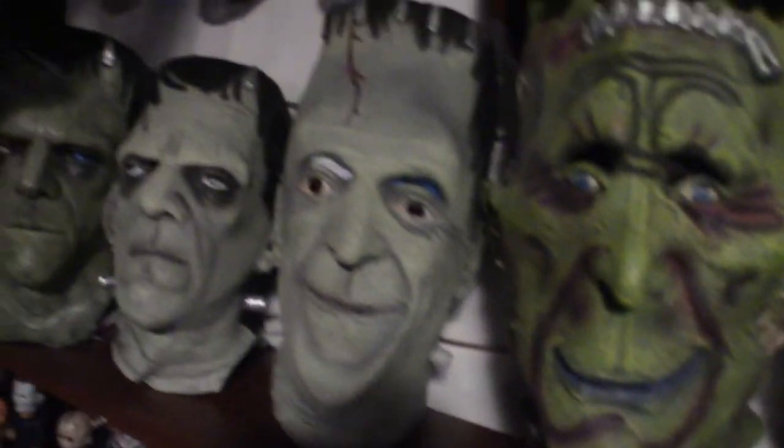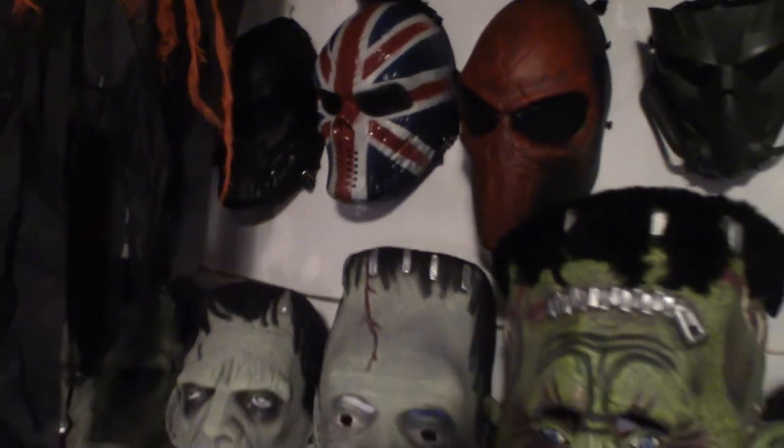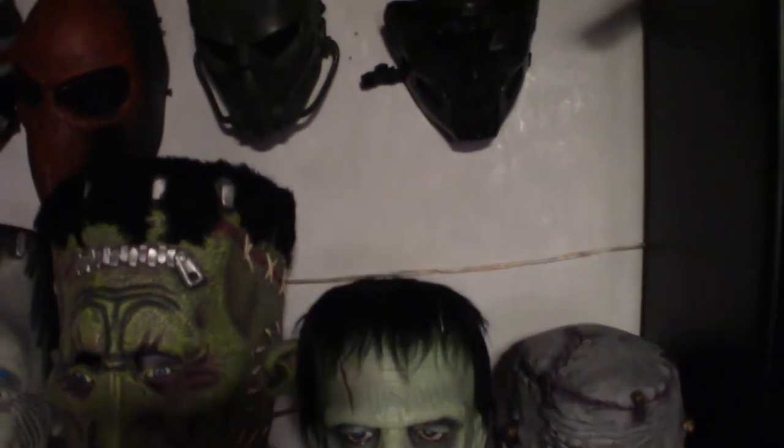Now up on the wall here, this guy here is in the way so I'll pull him out of the way so you can see what he looks like. Let me pull that down. Now these guys are up on the wall — clown mask, I got that from Party City. These are more like halo type masks right here, and these guys are pretty cool.